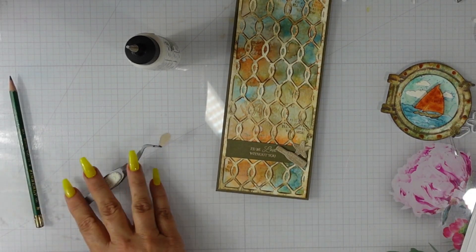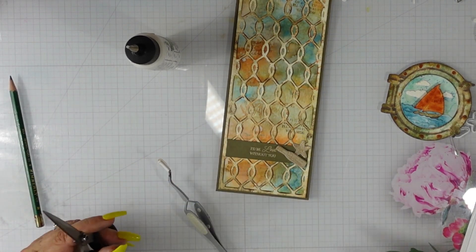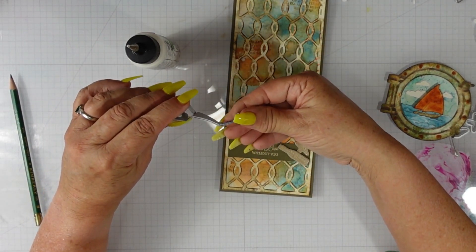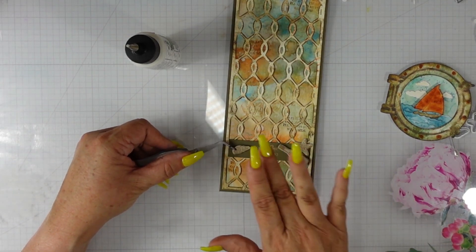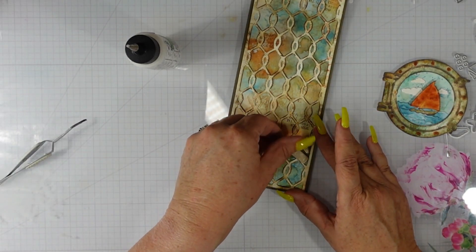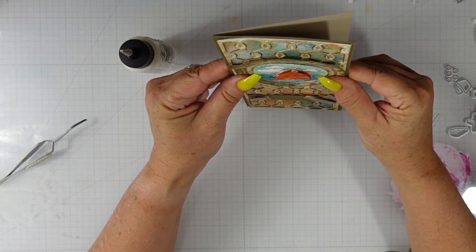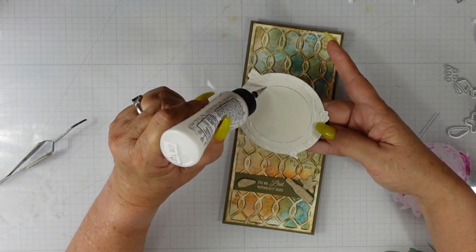I added my sentiment to the bottom third of the card and then the porthole to the upper third. The A7 rope could certainly be used on other size cards — maybe with a quarter-inch reveal on each side on an A2 card, you'd just need to cut it down a little. These products from Scrappy Tails for this release were absolutely amazing. I'll link a card I created using her beach die, seagull dies, and this sailboat — all the products work so well together.